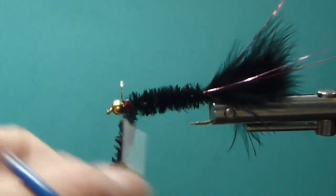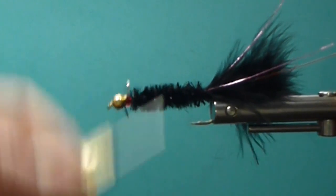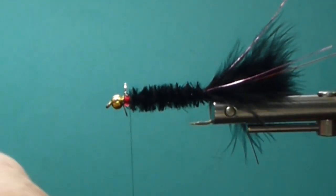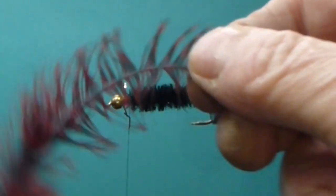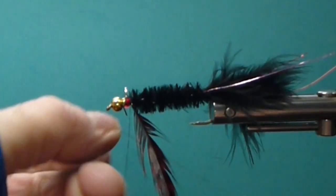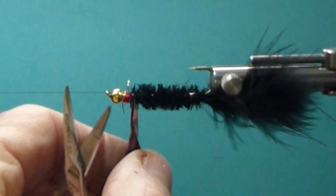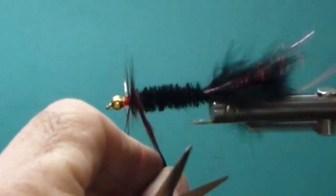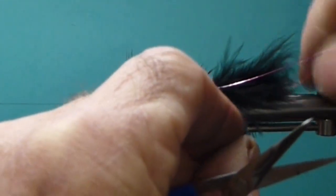I'll just wrap my chenille body forward. It's a good fly to use some of these nice crystal chenilles — all kinds of nice chenilles available out there now. On the front, I have my webby, soft hackle here, and that's perfect for flies like this — you want something that'll really breathe. I'll strip it off and tie that tip in good. I'm going to use my rotary vise to do the woolly bugger portion. The woolly bugger and a rotary vise is almost a marriage made in heaven.